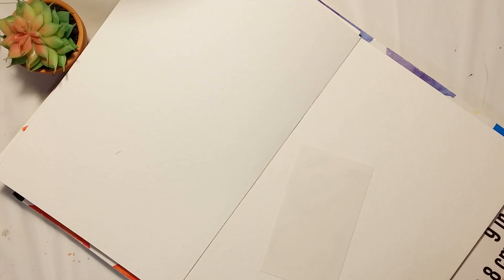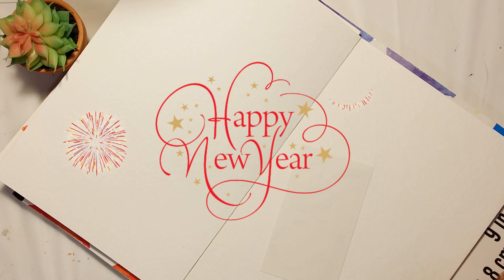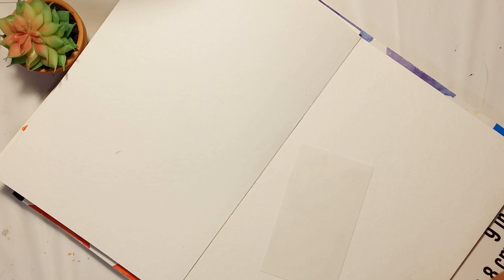Hello everyone, I wish you all a happy new year! So here we are in 2021. 2020 is over and we are in a new beginning of a new year, so let's hope that this will go better than the last. For the first video of this year I would like to do a floral 2021 artwork, so let's get to work.